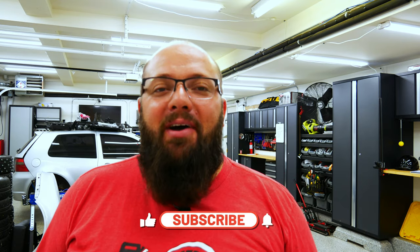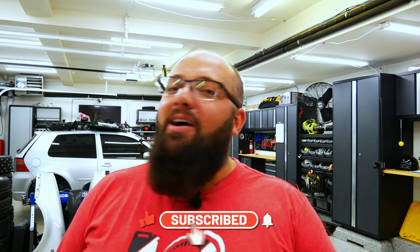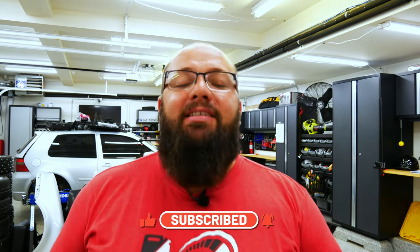If you're new to the channel, thanks for stopping by. And if you're a longtime subscriber, always good to have you back. Today we're going to talk about garage lighting. But first I want to mention that at the end of the video, I'm announcing the winner for the July giveaway, so stick around.